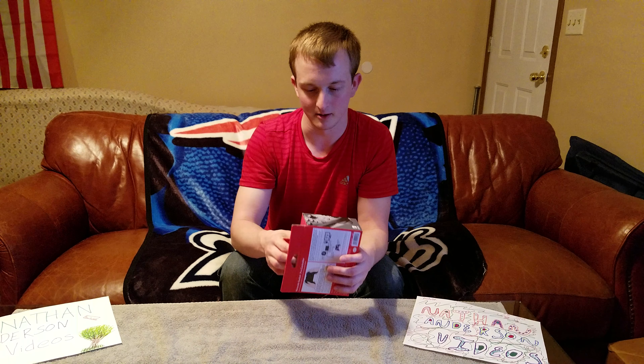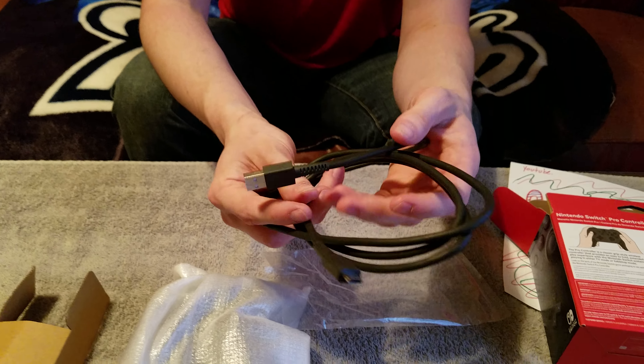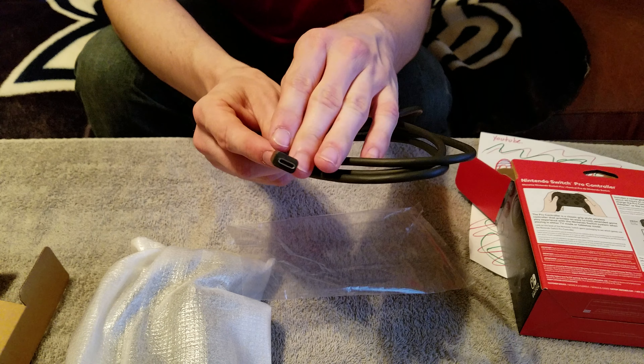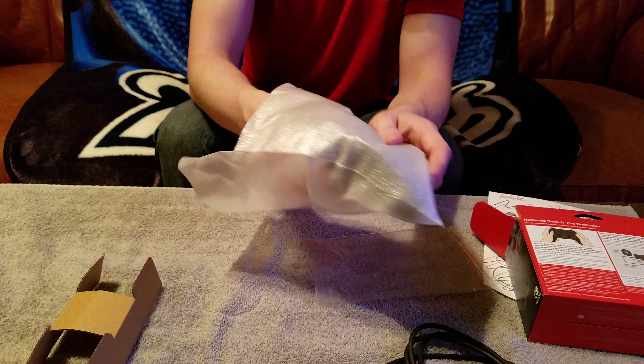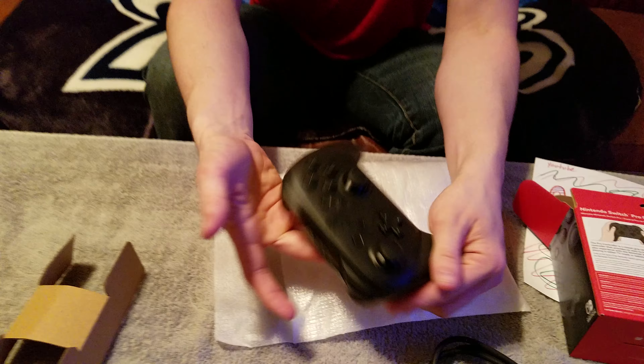The Switch controller box is all nice and good. It comes apart relatively easy. There's the controller — other than that, the box is empty. The cable included is a USB-C cable. That's the new standard — pretty much the best right now.